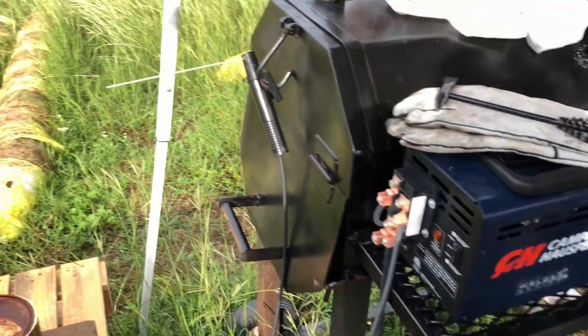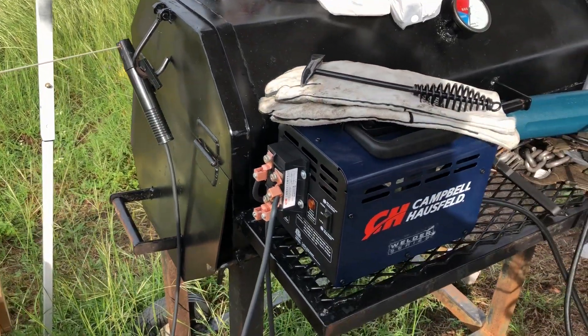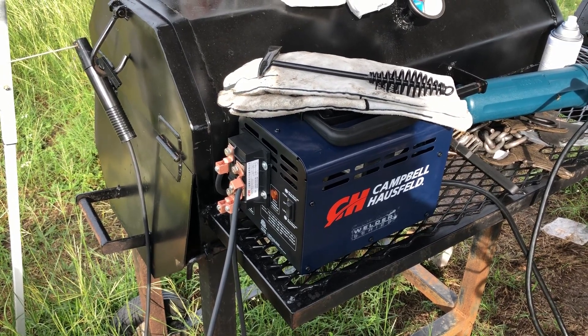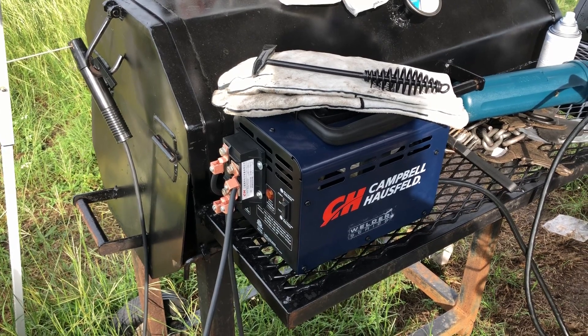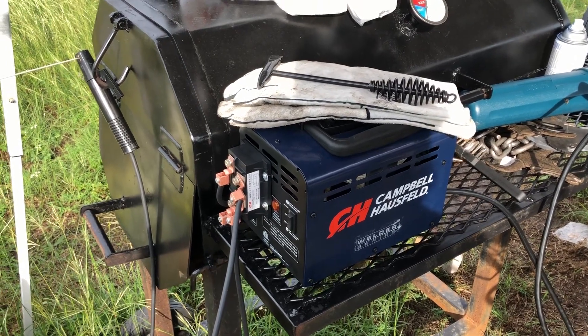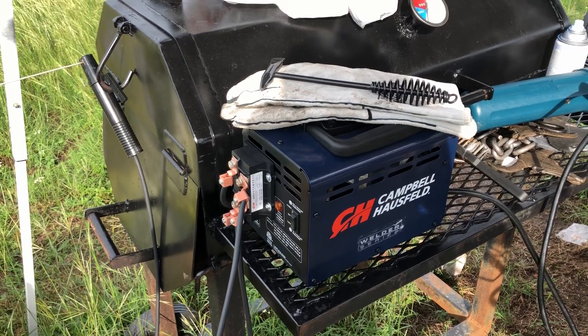Without the fan and in AC mode, I cannot weld with anything but 1/16th inch rods — that's what I have there, 1/16th inch 7011. So I'm going to see now that I've converted it to DC if I can weld with a 3/32nd rod. I don't have any hope of it ever welding with a 1/8th inch rod, but it would be nice if I could use it for a 3/32nd rod. All right, I'll plug it in and do a little bit of welding.